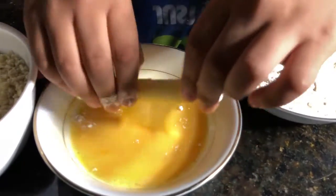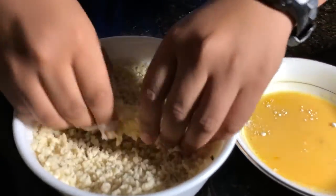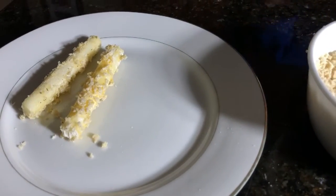First you want to take a cheese stick, dip it into the flour, then put it into the egg wash, and dip it into the bread crumbs. Keep doing that with the rest of the cheese sticks.